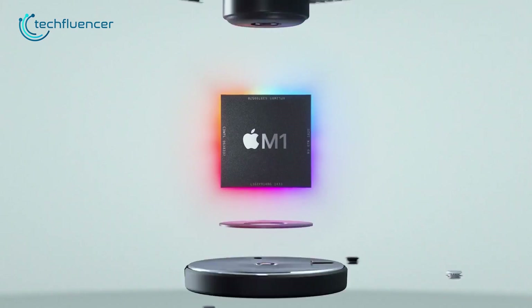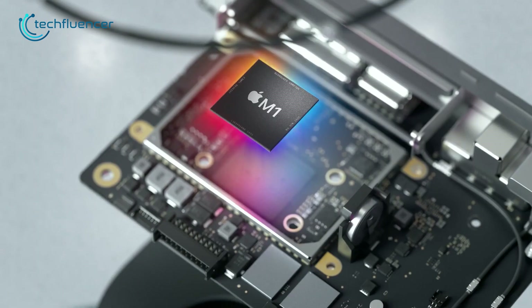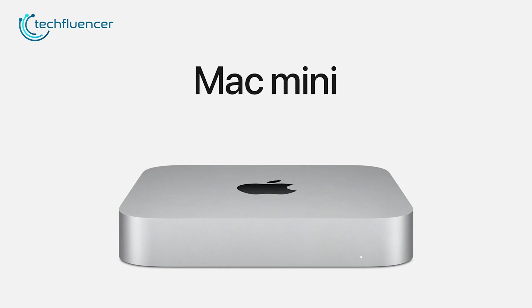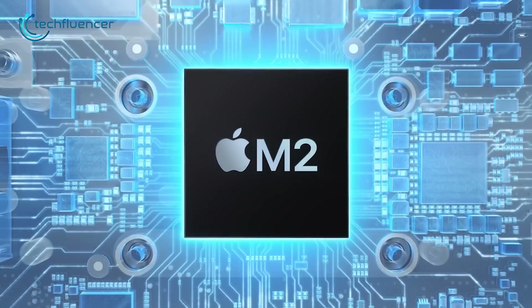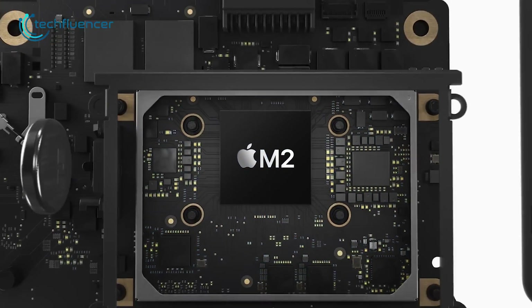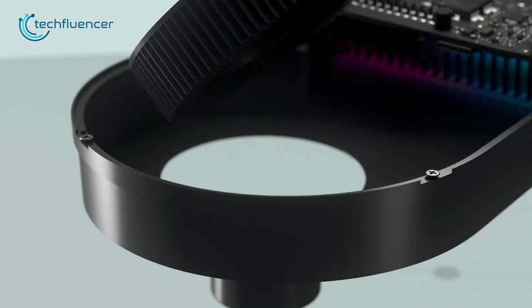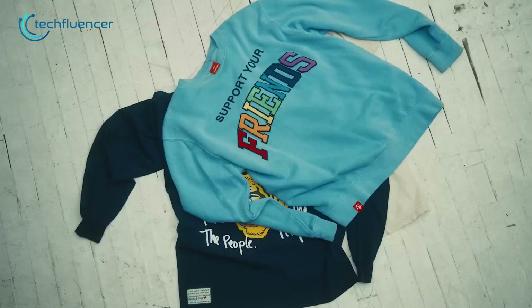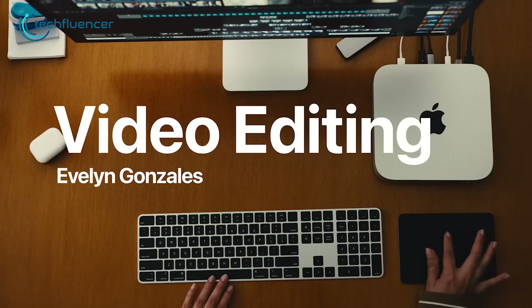In the end, Apple managed to keep the price lower compared to the previous generation, which nobody was expecting. The M2 Mac Mini starts at $599, while the base model of the M1 Mac Mini costs $699. In short, with $100 less, you are getting the latest Mac Mini with an M2 chip but with a comparatively slower SSD speed than the M1 version if you go for the base model. On the other hand, with $100 more, you will be getting the M1 Mac Mini but with better read and write speed for storage.